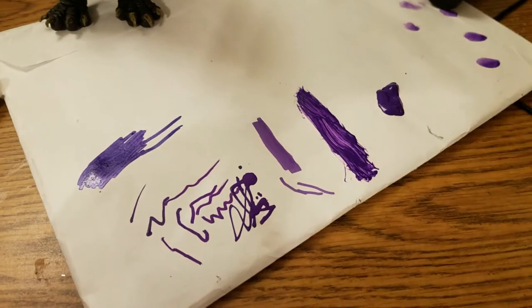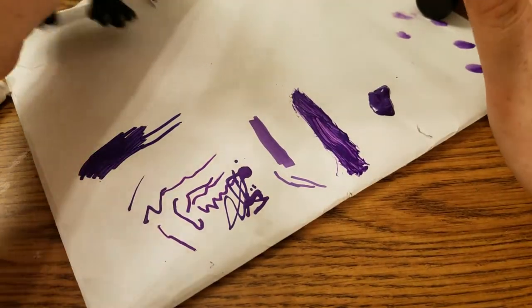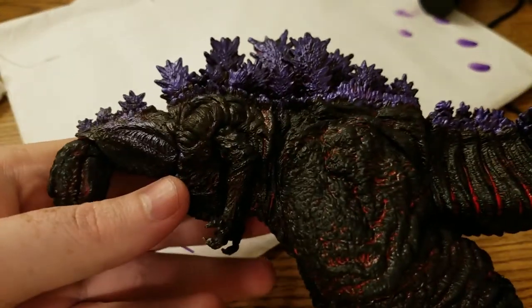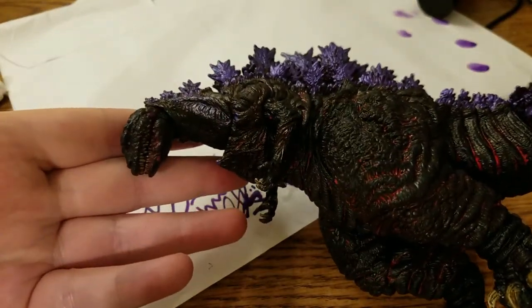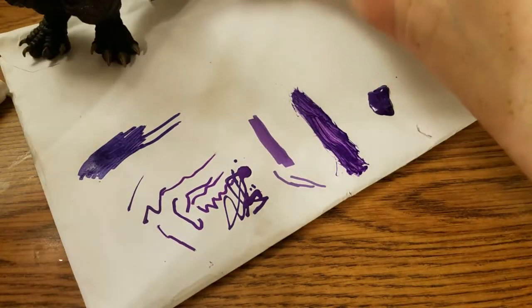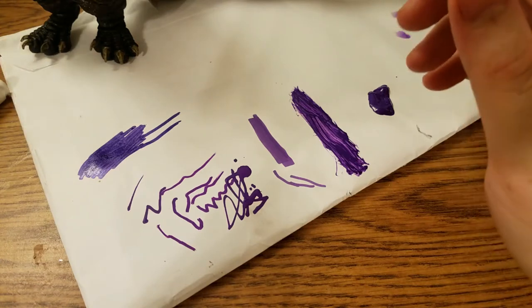Anyway, I hope this helps out anyone who is looking to recreate this, because boy oh boy, does that purple really pop on there. Hope this answers many questions — if you have any more questions, just leave comments down below and I'll answer them as soon as I possibly can.